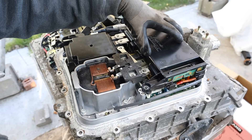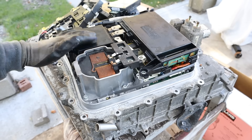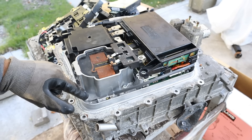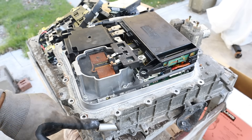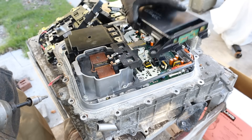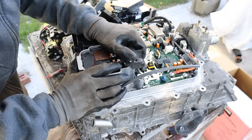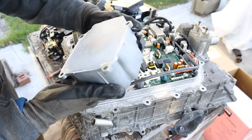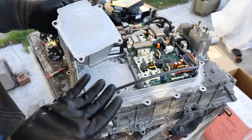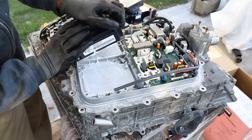The boost converter also connects to the capacitor, so we've got our inductor and capacitor forming an LC circuit. Both of these components are bolted down to the casing which is water cooled because they require a lot of cooling. Let me pop off this bus bar, remove this capacitor, and see if we can get to the reactor. As you can see there's a lot of white thermal paste. Here's our boost controller.